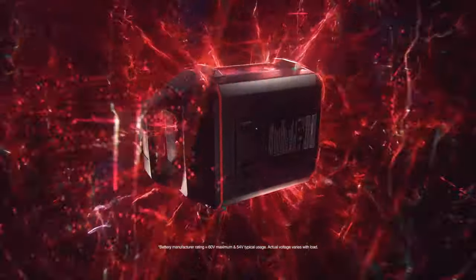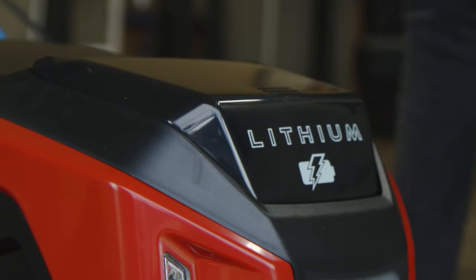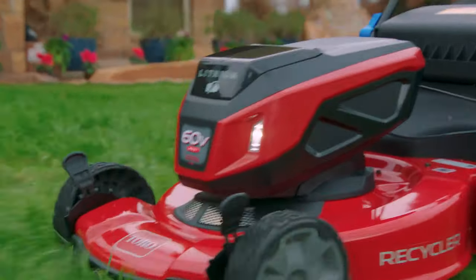When the Toro FlexForce Power System meets the Toro 60 Volt Max 22-inch Recycler Mower, you achieve the perfect mower.